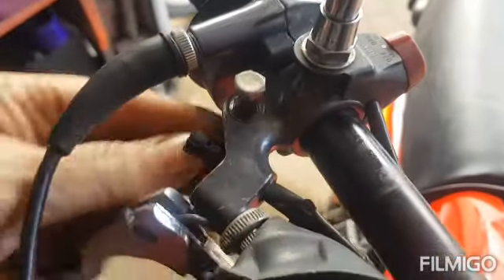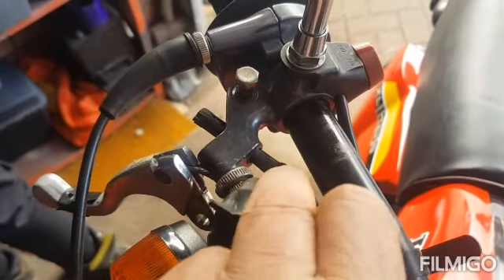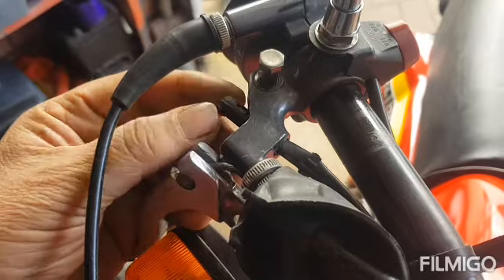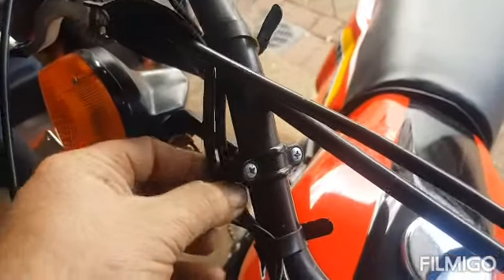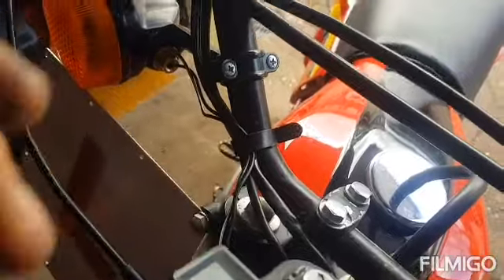These brake light switches - they actually come out this way, they just push out. Because I know when I first tried to do one I wasn't sure how they come out, but yeah they just push out. So we'll have the headlight out so we can trace the wiring down into there and put the new one in.